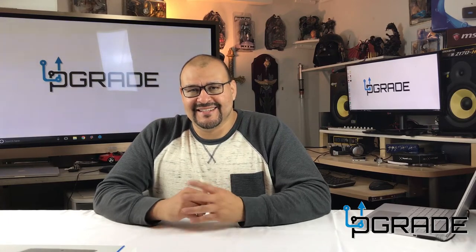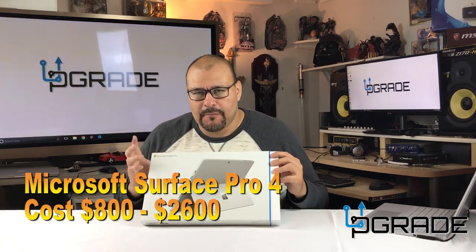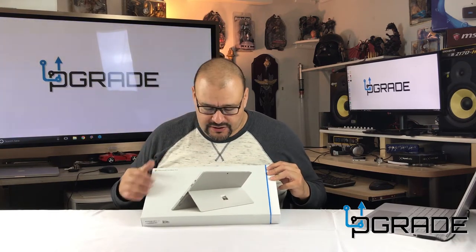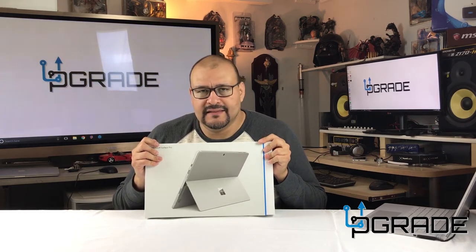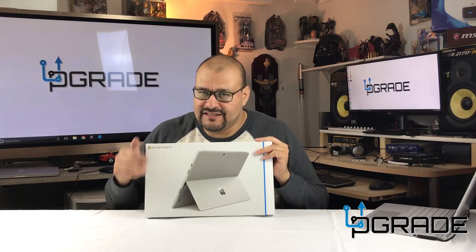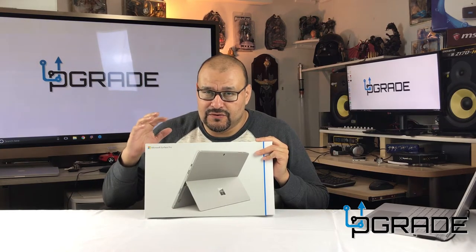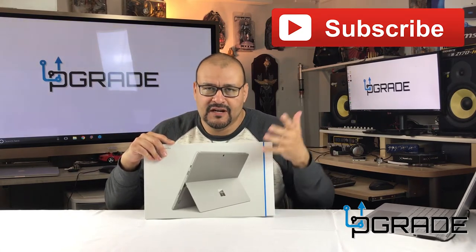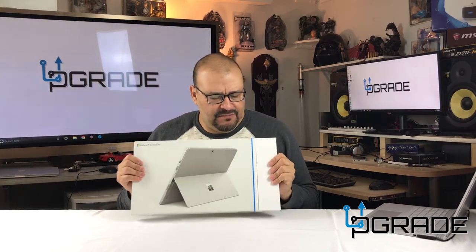I'm your host Frank the Tank and this is Upgrade. Today I have the Surface 4 — we're gonna demo it for you, open it up, show what's included in the box, and give my recommendations towards this machine. I've been following Microsoft for quite a while and this is a pretty awesome machine. If you're gonna buy this, watch the video — my recommendation covers what you're gonna need. Subscribe to help the show bring in new items and hardware.